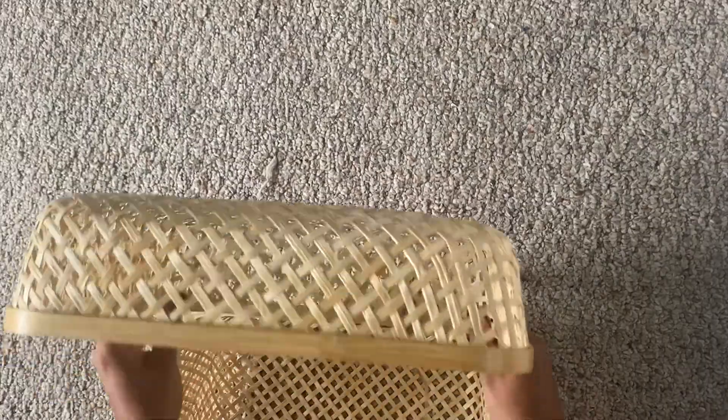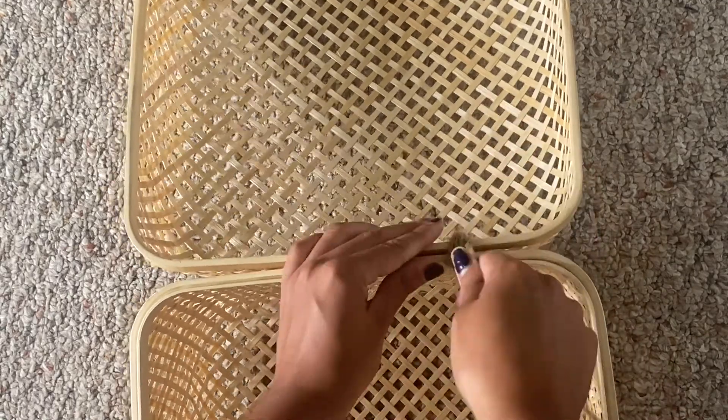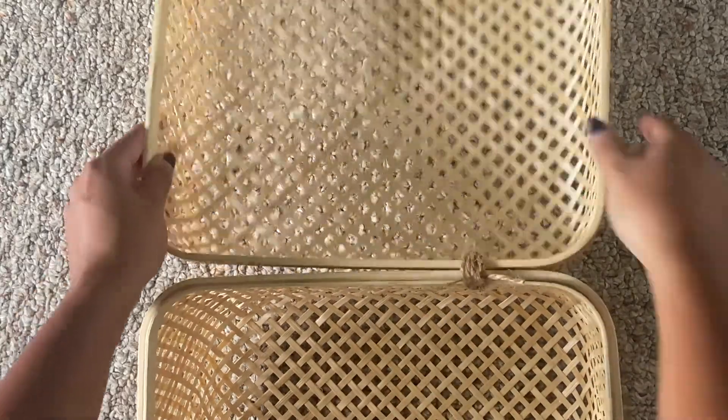I did this about four times. Then go ahead and tie it off — knot it a couple of times for good measure and then cut your excess twine. This box is slowly turning into a picnic basket, just like I'm slowly turning into an adult.